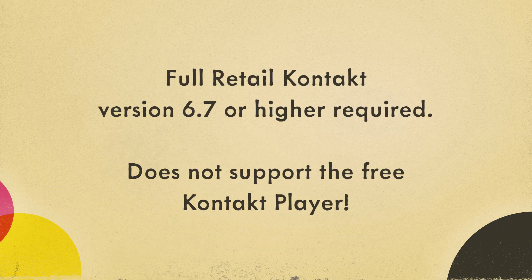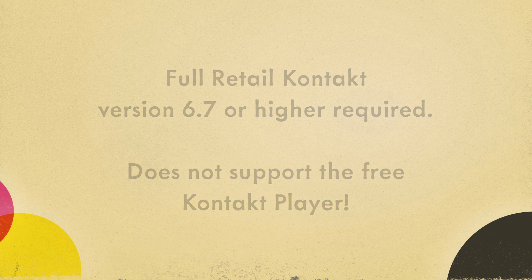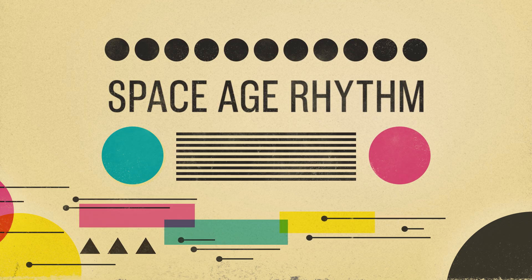This library requires the full retail version of Kontakt. It does not support the Kontakt player, and you need to have version 6.7 or higher. It's distributed through the Pulse downloader, which makes it really easy to install and update if necessary.